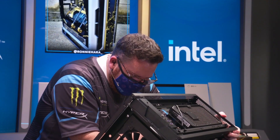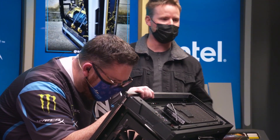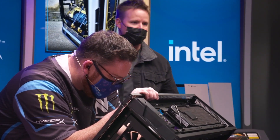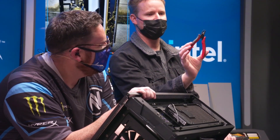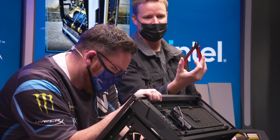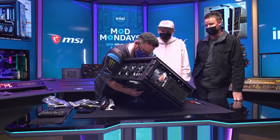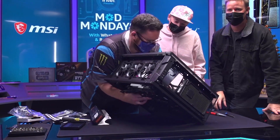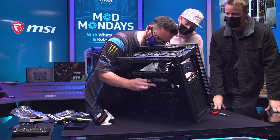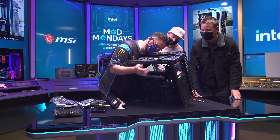If you didn't know already, if you don't notice by this picture behind us, we are working with Intel for today. And Intel has the best tools ever — we asked for scissors, look at the scissors they give us. The perfect scissors, and they're even spring loaded. And we have bent pins. That's what I was worried about — we're going to fix those.